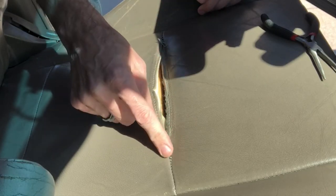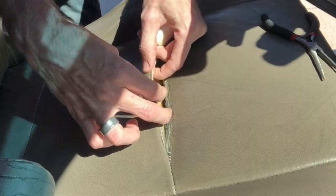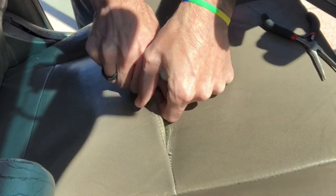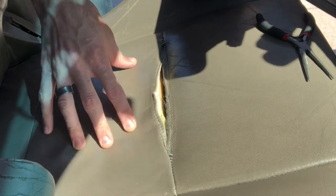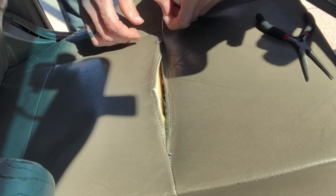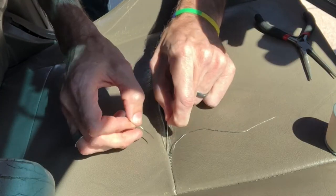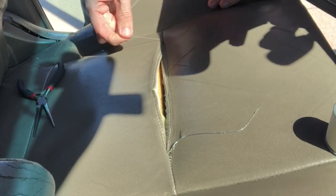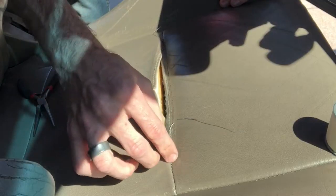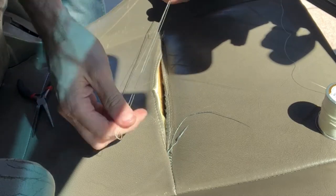I'm actually going to pull a couple of those stitches out just so I have a longer tail, because I'll eventually want to tie that off. This stuff is thick — it might be real leather. It's thick and contracted, so I'm not sure how well this is going to work. I may need to do something to soften the leather; it's pretty stiff. I'm pulling a few of the last stitches out. Since it was sewn by machine, I've got some good-length tails — one about three inches, one about four inches. Now I'm rolling out some upholstery thread.